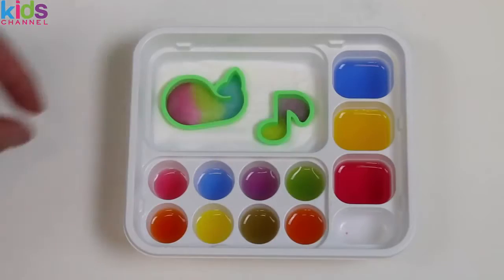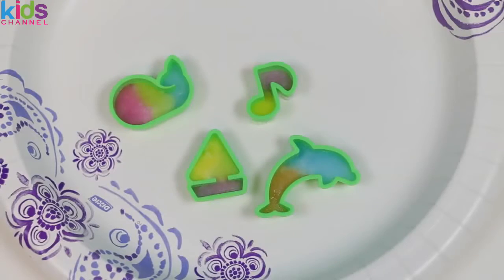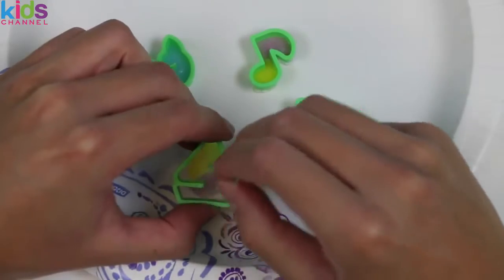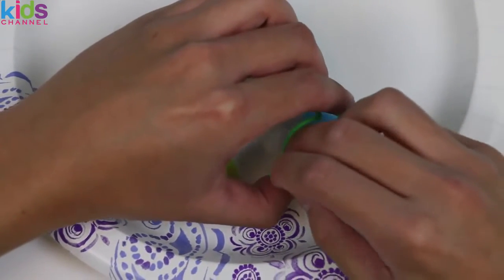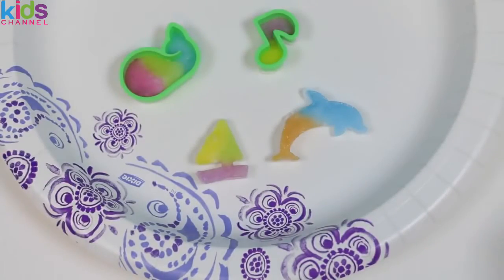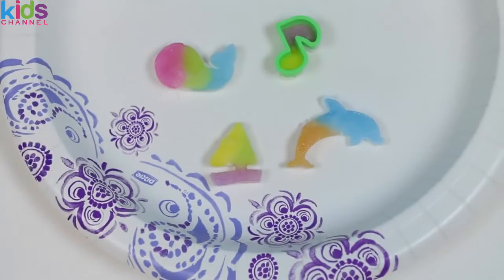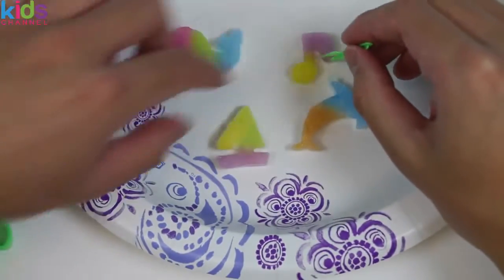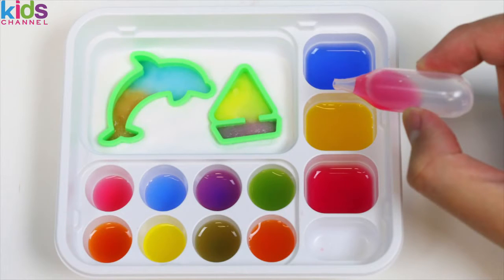Can we eat them yet? Not yet — still need to dry the two we just made. Let's put these on the plate as well. Fast forward — boom! The gummies should all be dry now, so let's go ahead and poke them out with the fork. Here's the sailboat, now the dolphin — looks so yummy! Now the whale, and finally the music note. There we go! They look so colorful and so yummy. This was a lot of fun — thanks for watching, please subscribe to watch more, see you soon!